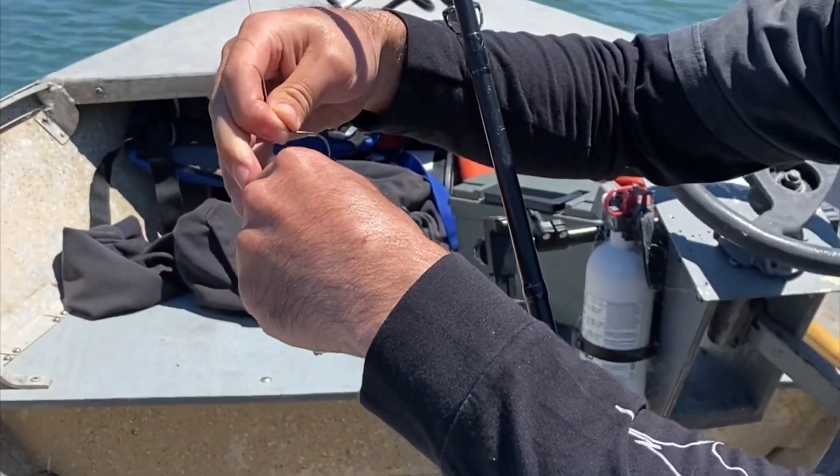All right Sage, you want to see this thing? What do you think, puppy? You got some fish slime in your mouth — pretty good, huh? There we are, baby — beautiful California halibut. He is 33 inches — that's a great fish. I don't have a scale, but drop me a comment down below and take a guess at how much you think this fish weighs. I'm going to say 15 pounds.